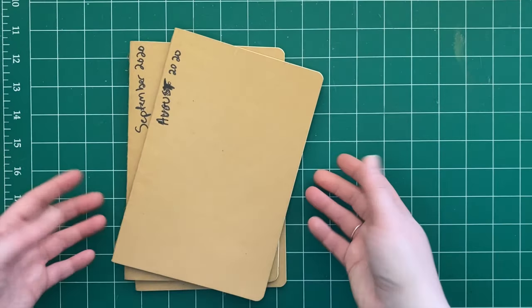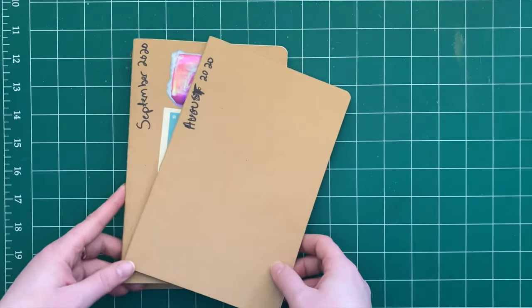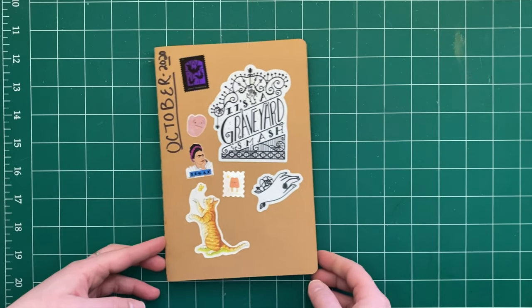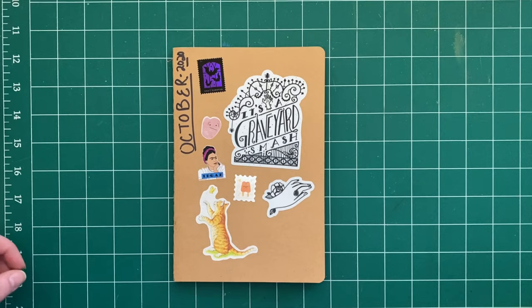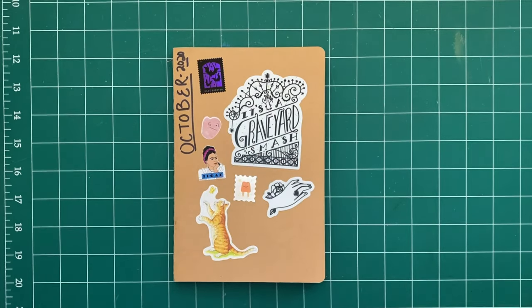Hello friends! I'm coming back with a continuation of my eight-month-long sketchbook project. I already completed the August and September flip-throughs, so now we're starting with October. I just have some fun stickers and stamps down here — because who doesn't love the USPS spooky stamps?